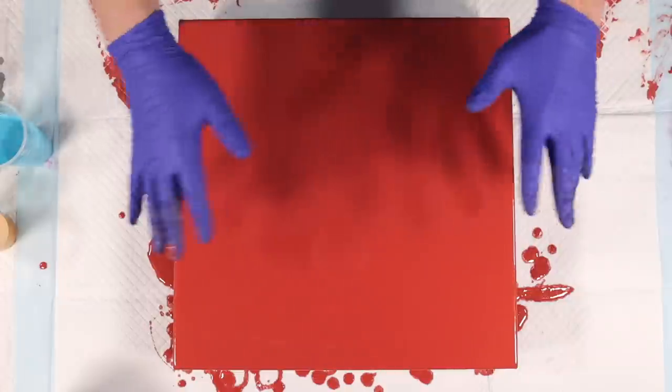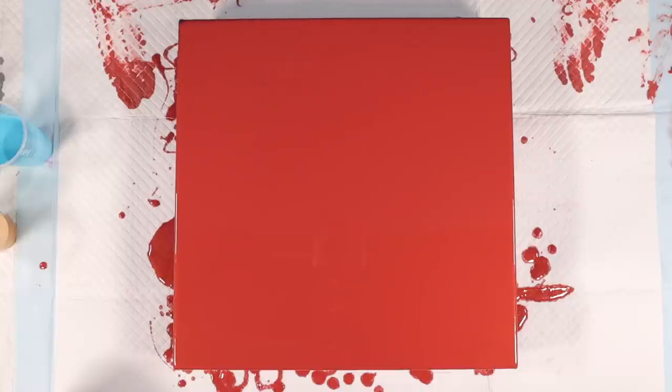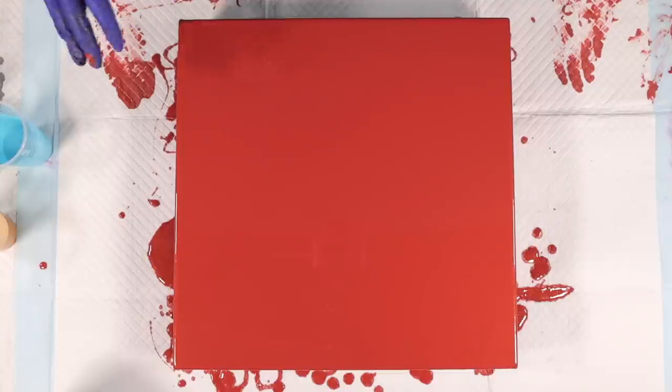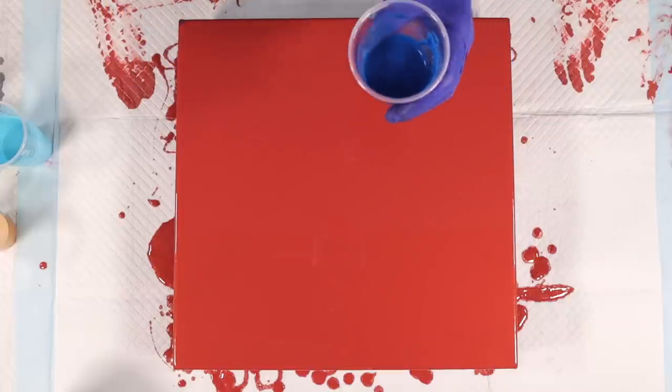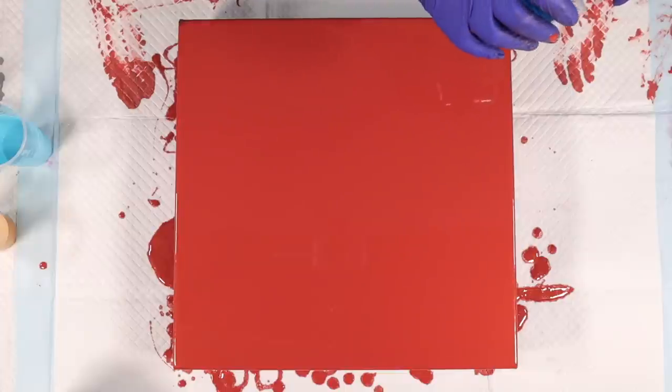All right, ladies and gentlemen, I've got this beautiful Quinacridone Burnt Orange on the canvas, which I know Jeremy loves because it's an orange color. Now let's get layering these colors on top. My plan is to intermingle the lights and the darks, and then throw in the gold there, probably somewhere in the middle.